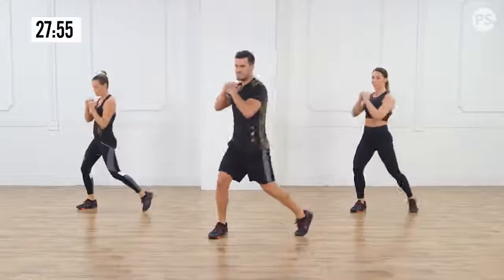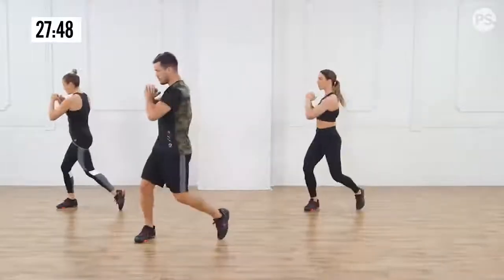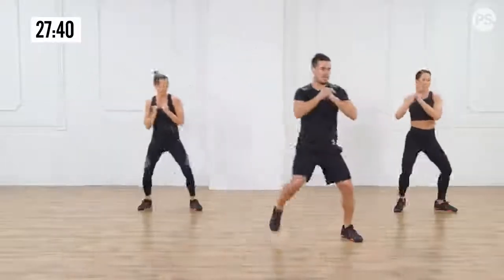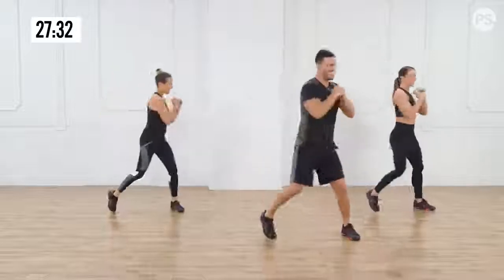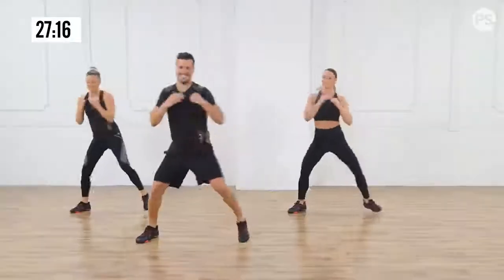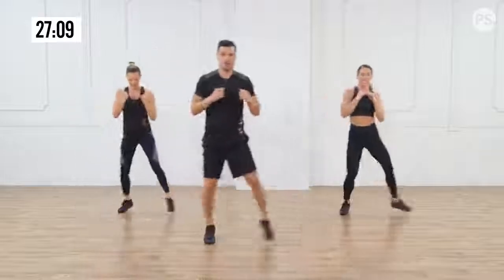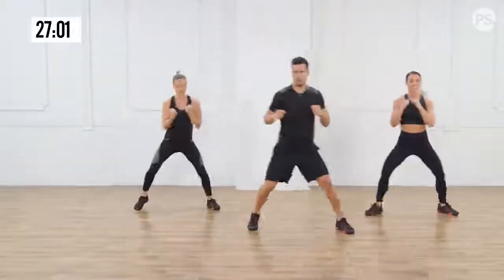Now we're going to move laterally — three steps, rotate from your hips. We're going into a shuffle now, again to rotation. Feeling that in the core. Keep that chest up, shoulders back. We're going for a cross punch — let's go, keep that beat. Keep that smile on your face. We're going to switch for an uppercut now. Last two. We're going into a plank walkout. Bring it back, stay low. We're going to go one more time.